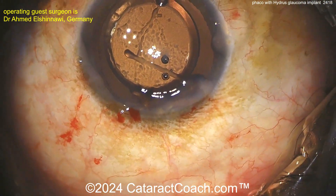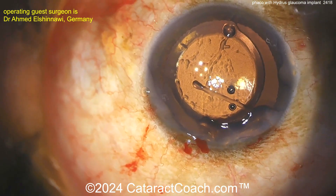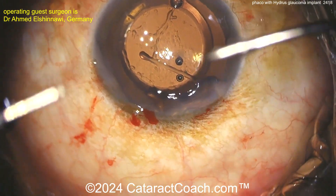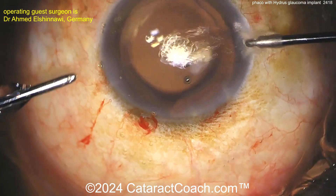We're featuring more and more glaucoma content here on Cataract Coach. We also have great cornea content and refractive content — Cataract Coach is everything anterior segment: cataract, cornea, glaucoma, refractive, and more.